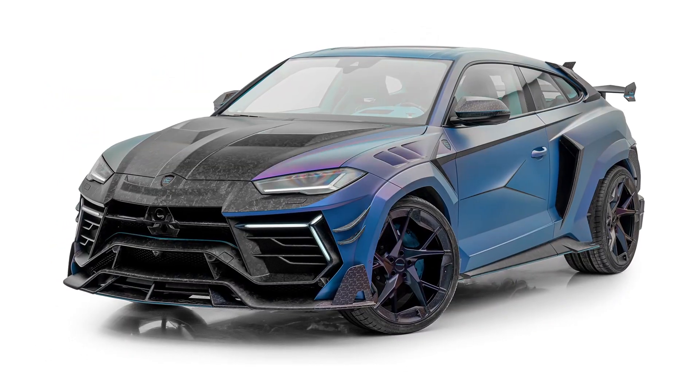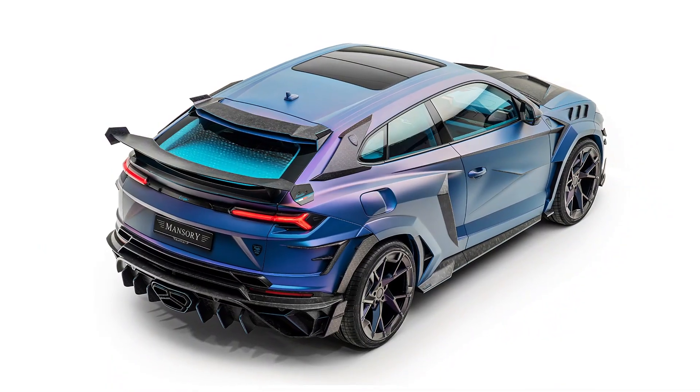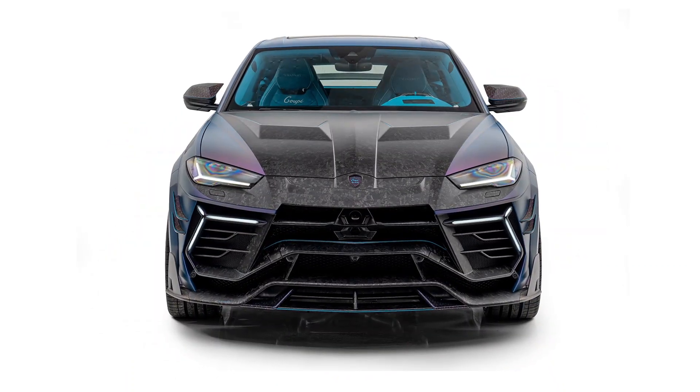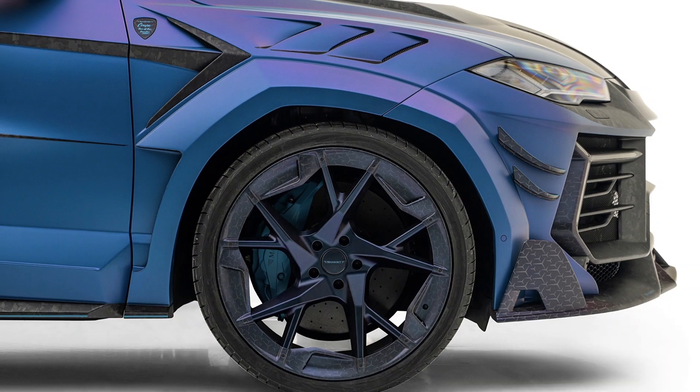That's on top of the wild body kit attached to the car, which gives the SUV an aggressive front-end design, a big wing, a busy diffuser, and numerous other design touches. Mansory based the Venatus Coupé Evo C on its Venatus Evo S model.